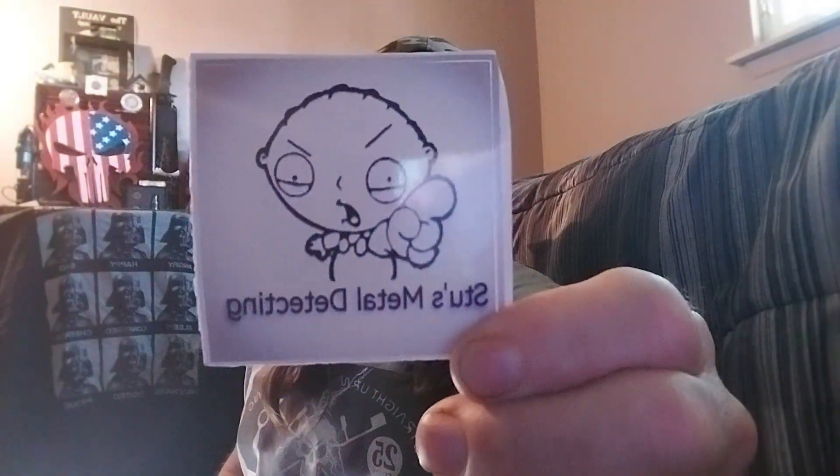Welcome to the vault — this is where we do some straight up coin collecting. I am Tripwire, and today we are looking at a couple of coins that Stu's Metal Detecting sent over here. We're going to figure out exactly what these coins are. They're absolutely incredible. I love them to death. And we're also going to be doing some worldwide coinage.